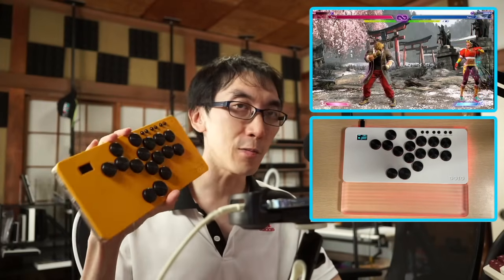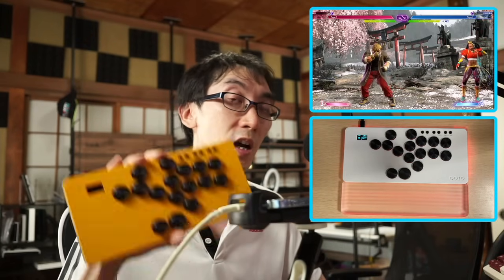I've got Street Fighter booted up and I've got my Hitpad Standard without wrist rest and my second one here with wrist rest on the desk. I just want to point out that I have a separate video going over the basics of all of these cheap leverless controllers, and there's plenty of detail in there so do check it out. But for the specifics of these two controllers, we're going to be talking about that today.